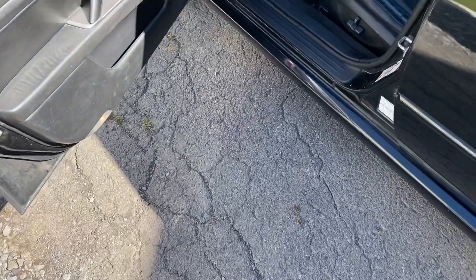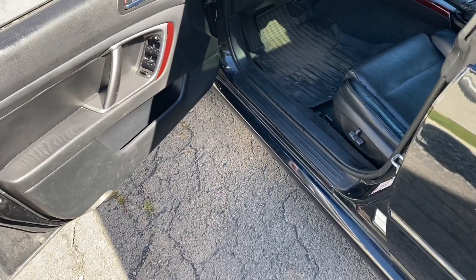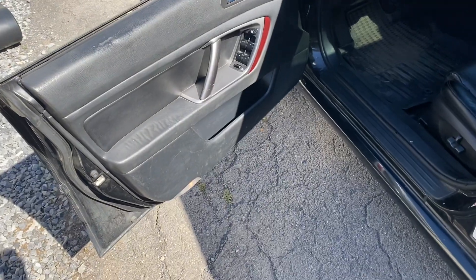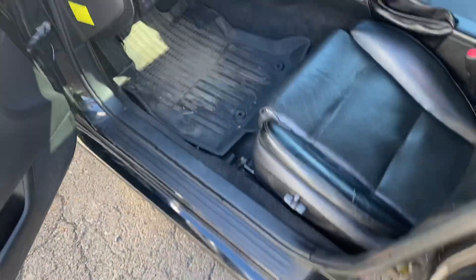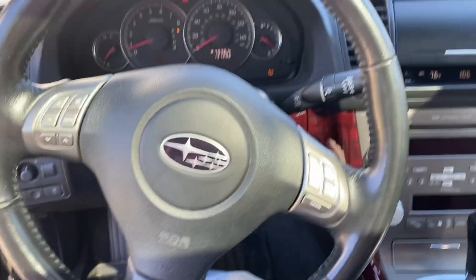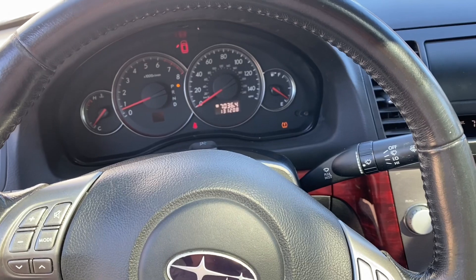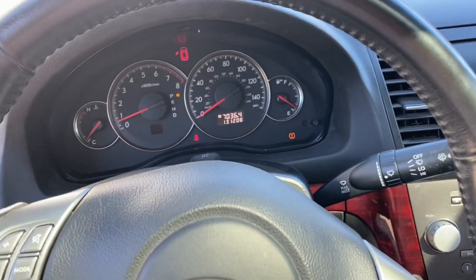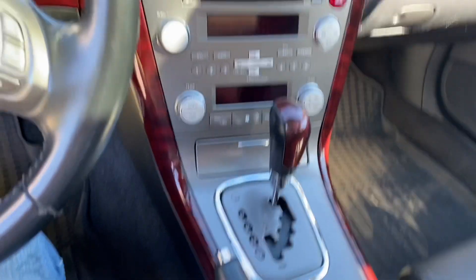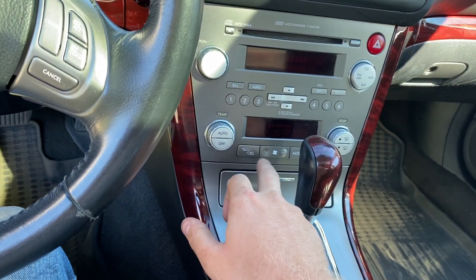I never recorded the other side, but as you can hear the heat shields are rattling and it still needs cleaning. I went over it one last time and it is all the way back together now. I still have a TPMS light but there's no check engine light, and the center stack works.